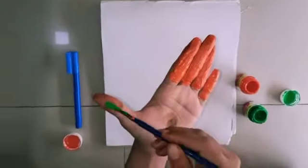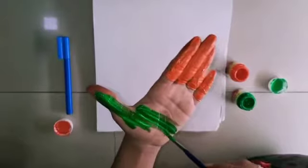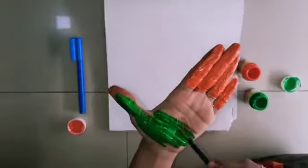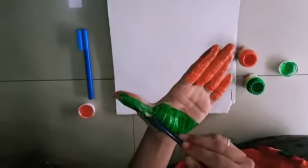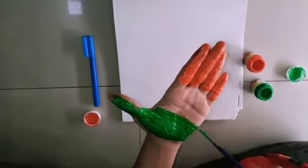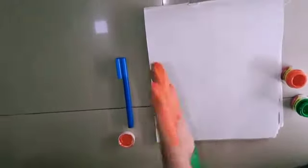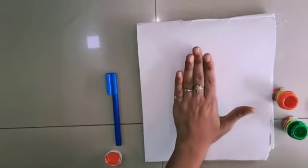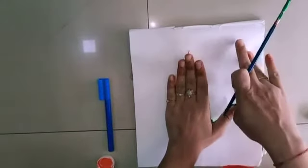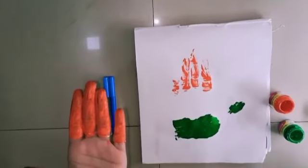Now I am going to paint my thumb and half part of my palm in green color. I have left the middle part empty and you should also do the same thing. And then I am going to paint my thumb and press my palm firmly on the white chart. And here is our tricolor.